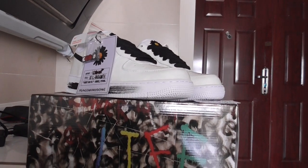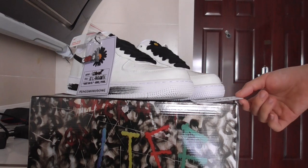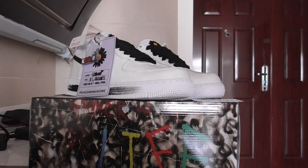Hey YouTube, what's going on? Welcome back to my channel. This is from PureShop.io. Today, this is another new review of new sneakers here. As you know, this is for all Nike E41 sneakers.